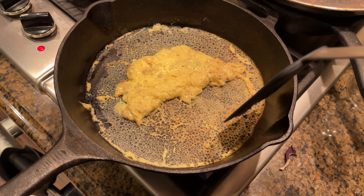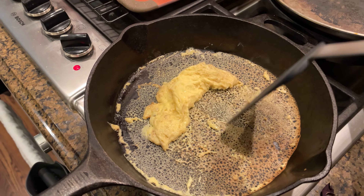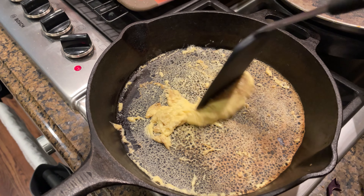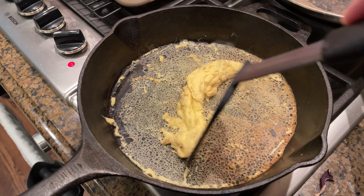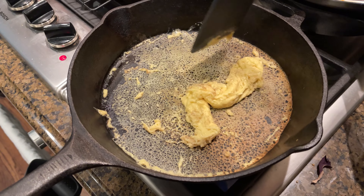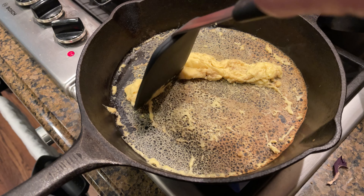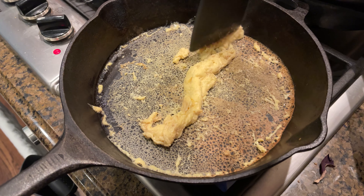It's cooking and it smells like bread. I put Pam down so it wouldn't stick, and it all stuck, so I don't know what that means. It feels like Play-Doh cooking. It's not all that appetizing looking, but it does look like an egg. It smells kind of bread-ish.